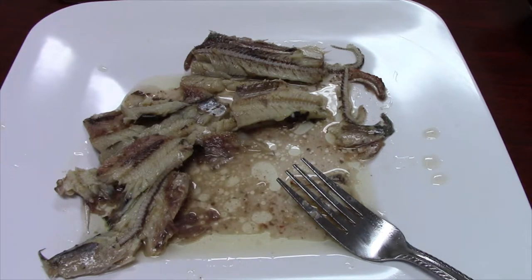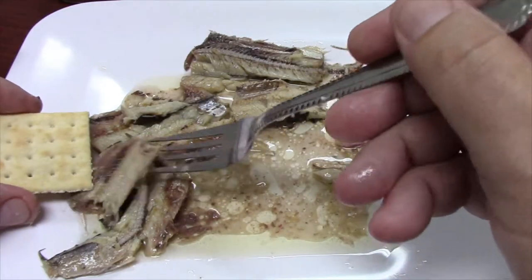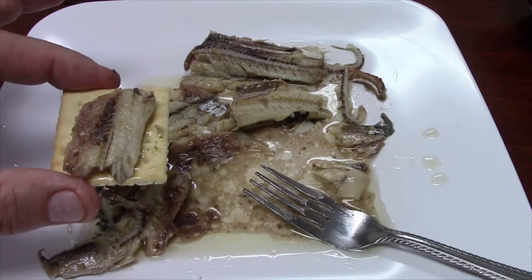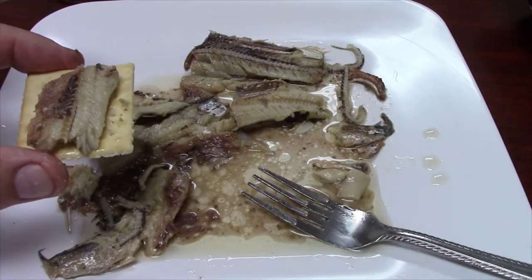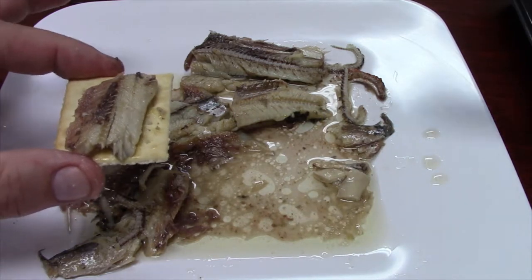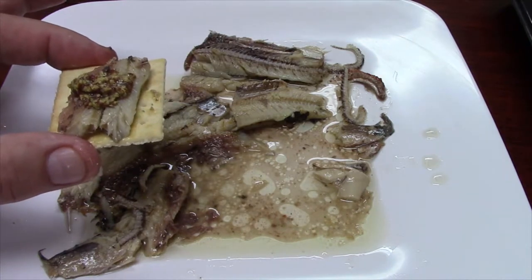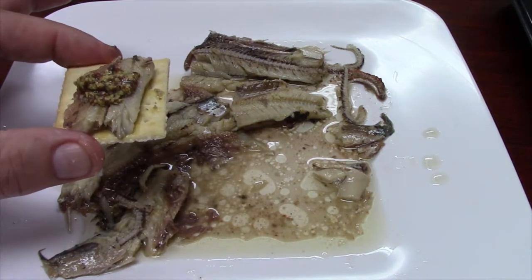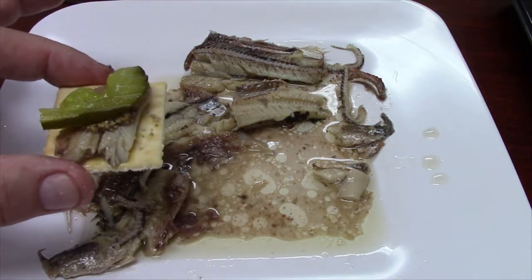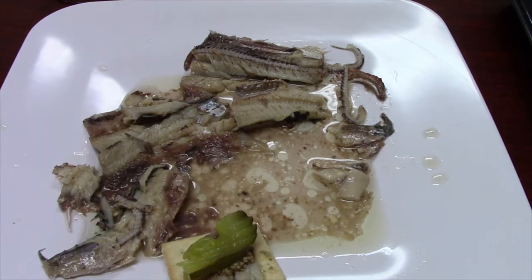If I was going to eat these, I think what I would probably do is just get a piece and put it on a saltine, maybe get a little mustard — I've got some brown mustard here — and a pickle. That makes it sort of like a tuna salad. That would be a good way to eat it.